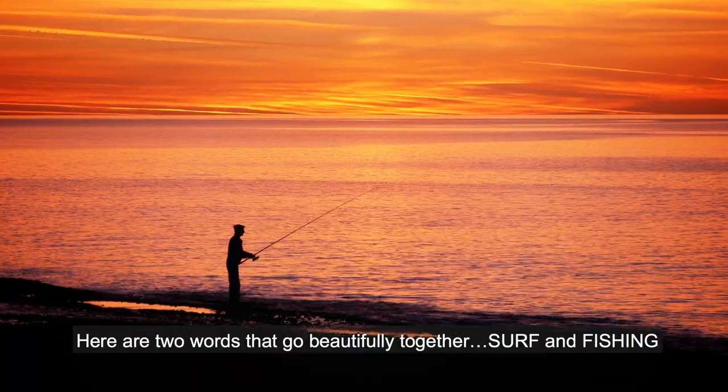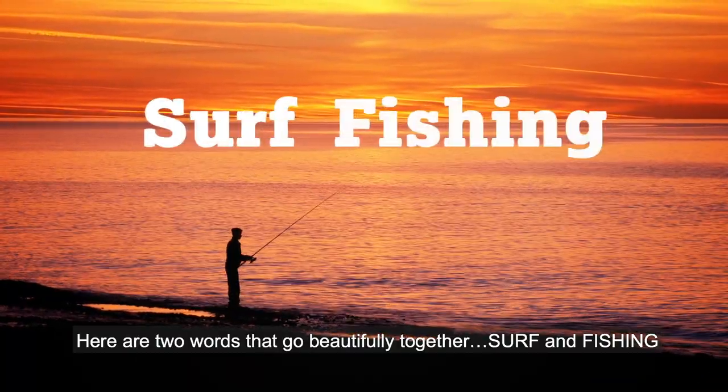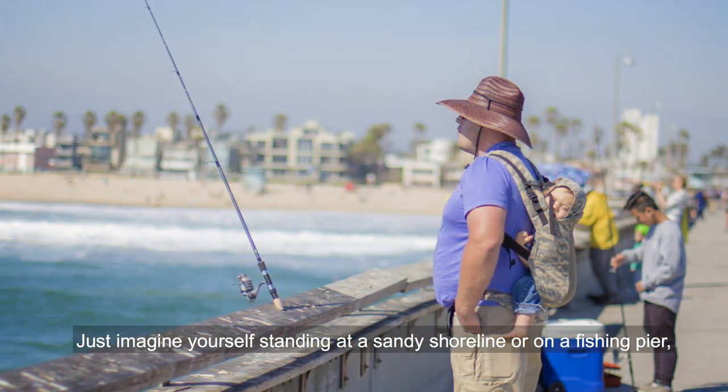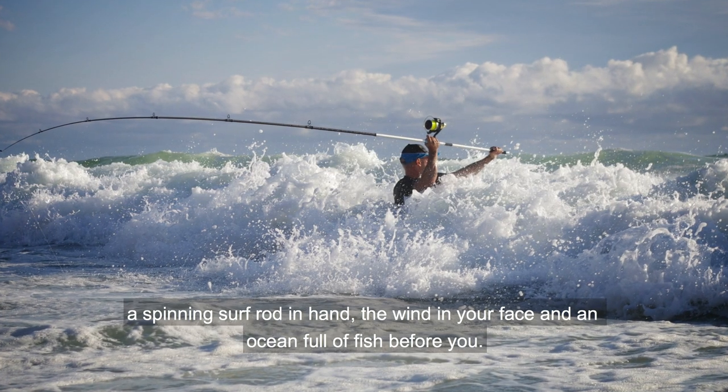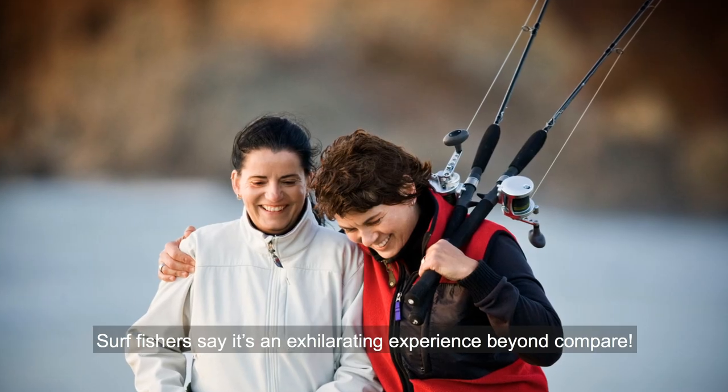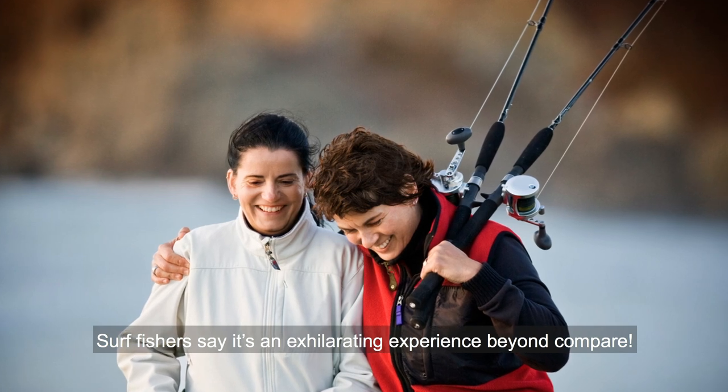Here are two words that go beautifully together: surf and fishing. Just imagine yourself standing at a sandy shoreline or on a fishing pier, a spinning surf rod in hand, the wind in your face, and an ocean full of fish before you. Surf fishers say it's an exhilarating experience beyond compare.